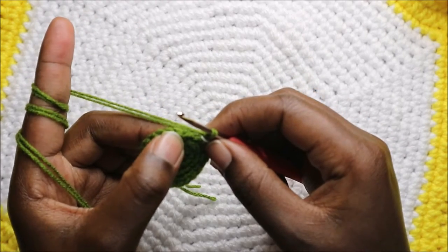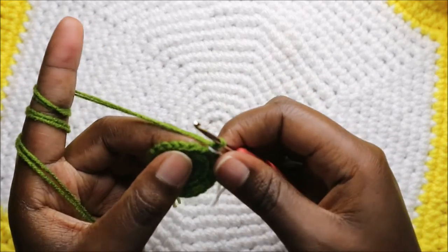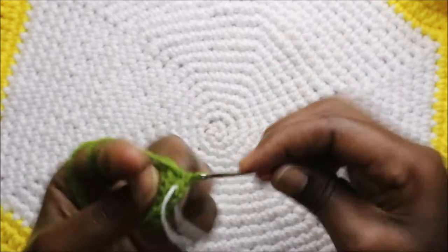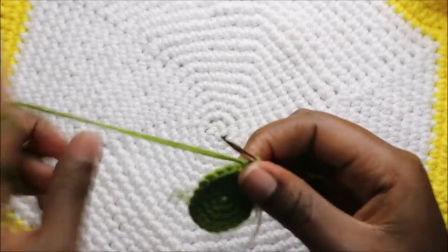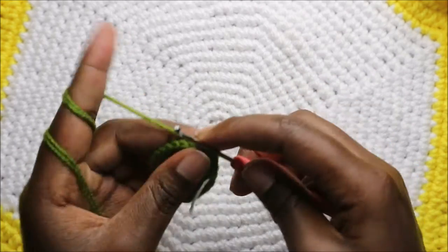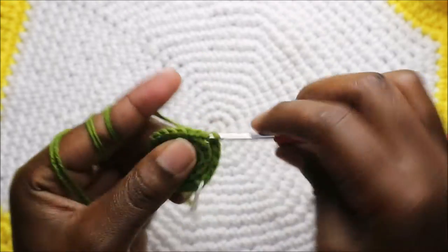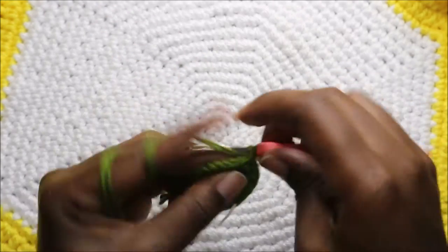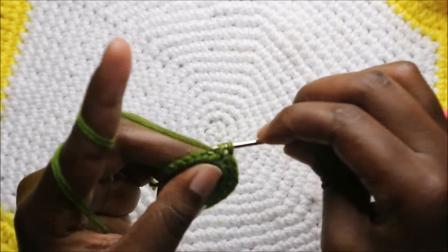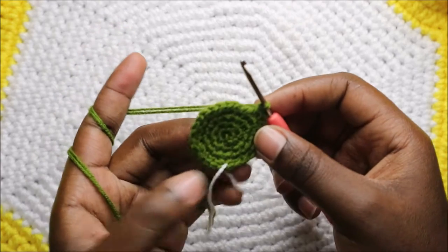Now in our fifth round we're going to do single crochet in the next three stitches then increase, and repeat all the way round for a total of 30 stitches. So do three single crochets then increase, and keep repeating that all the way to the end.